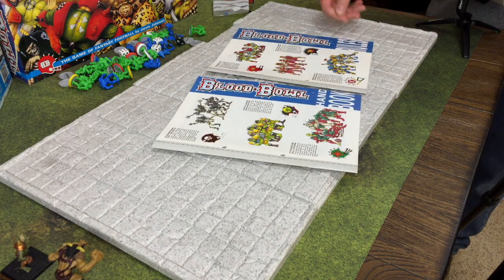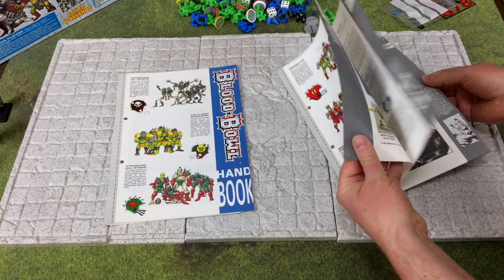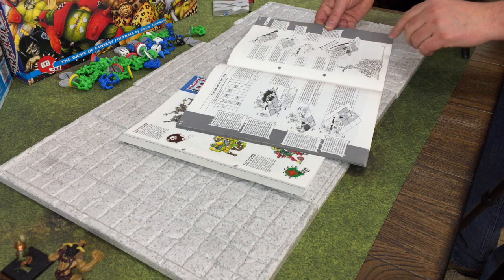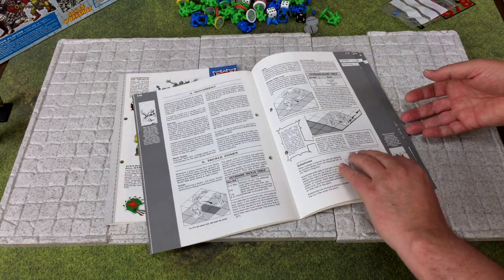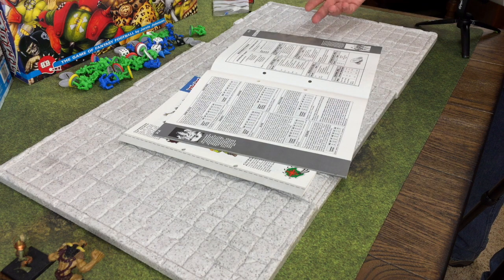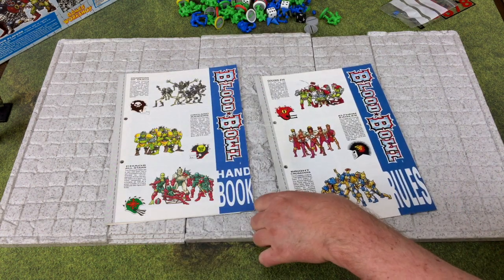Then you also get the rulebook, which has both very basic starter rules for getting your feet wet and veteran rules which include passing and other mechanics. It's pretty well illustrated so you can see exactly how the movements are supposed to go. They give you stats for some other races outside of the humans and orcs included in the box set, with much more detail on different races in the Star Players supplement we'll look at in a minute.